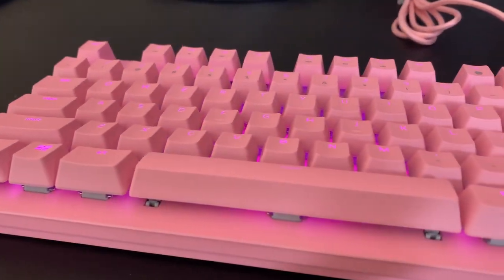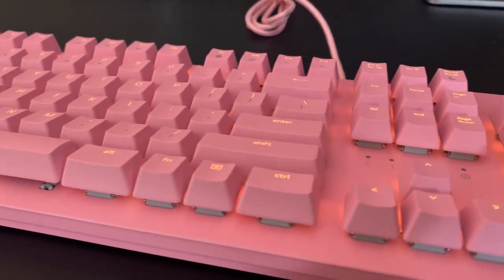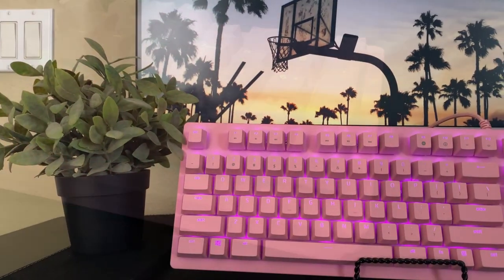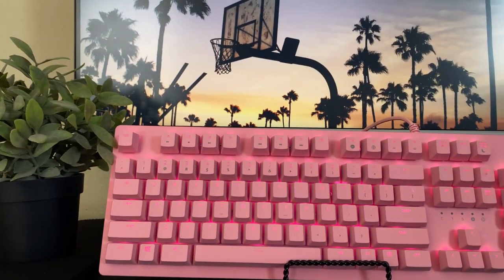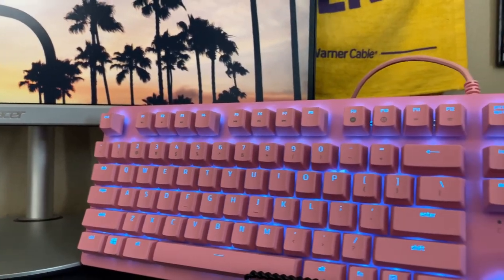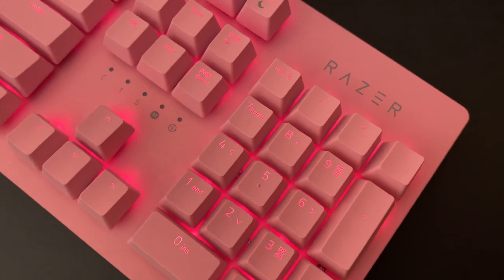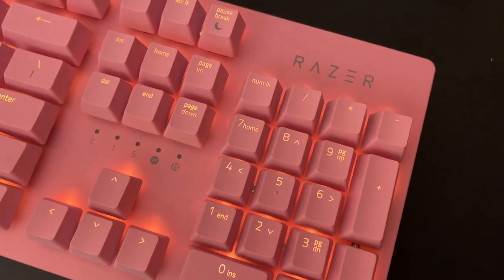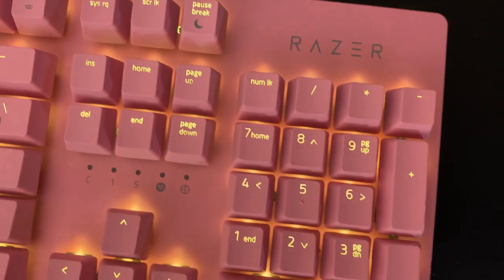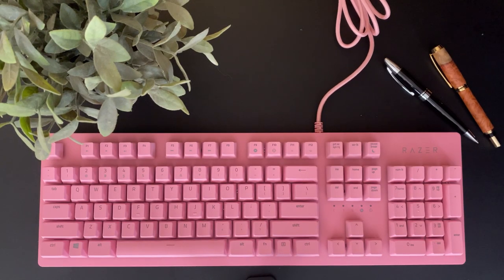Personally I think this keyboard is absolutely gorgeous. I'm not really a pink person myself, but I love the way Razer managed to get a very vibrant yet muted color out of this board. I also usually hate it when keyboards put their brand on the actual board, but in this case I think it's very tastefully done and it's a very elegant logo, so I don't mind it at all.